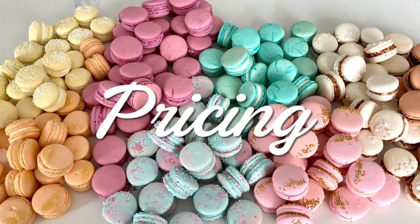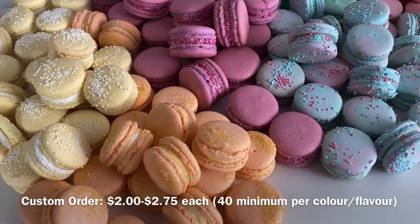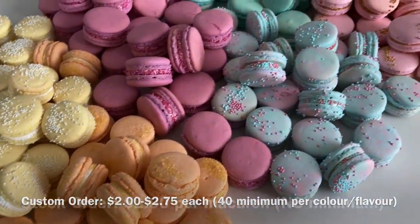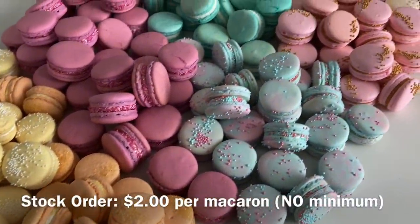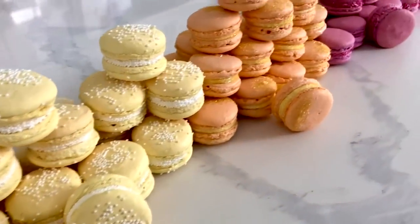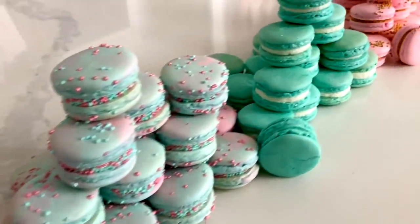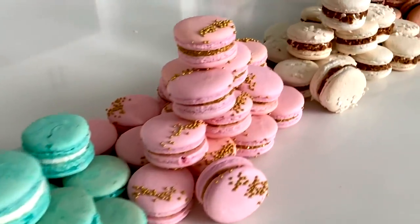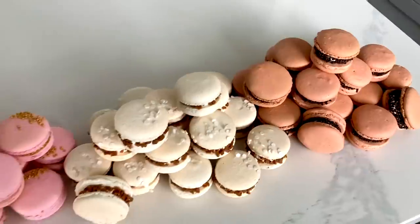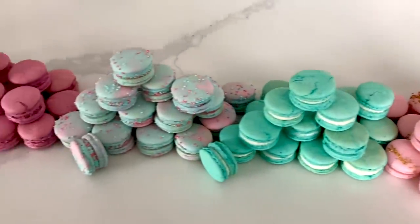Now let's get into the pricing of these macarons. There is a little bit of a range — if you want a specific color or more than one color per batch, it is going to be more expensive. For stock orders there are no minimums and they are a little bit cheaper. For those of you who are numbers people, this took me around 12 hours to complete from start to finish, including all of the cleaning. One part that takes a long time that we often don't think about is actually putting these into containers, letting them set, and then putting them into the freezer.